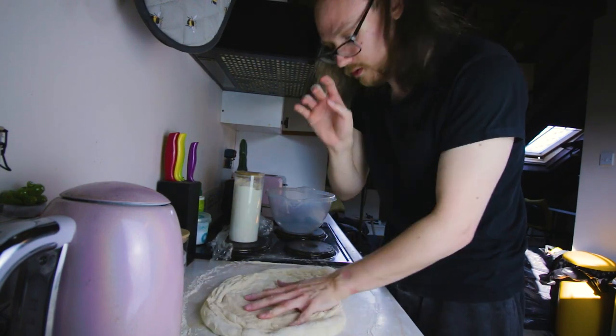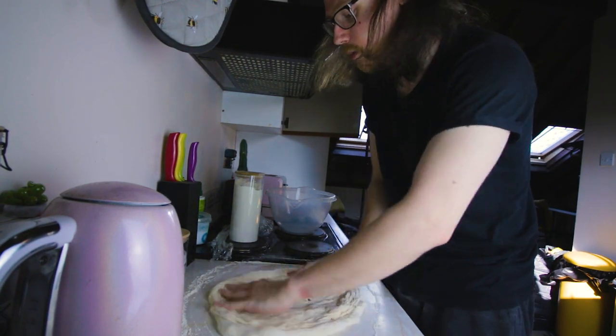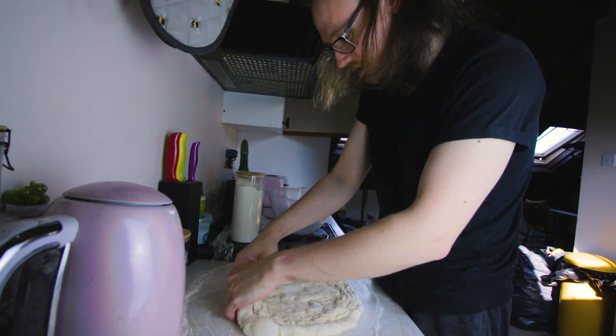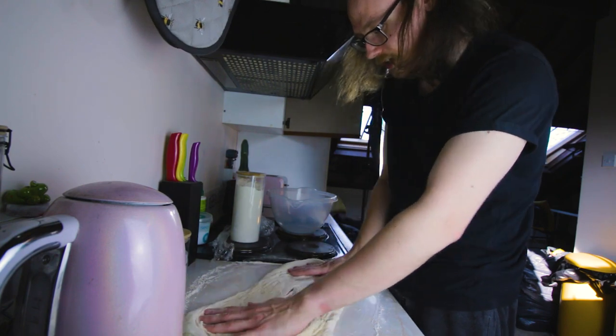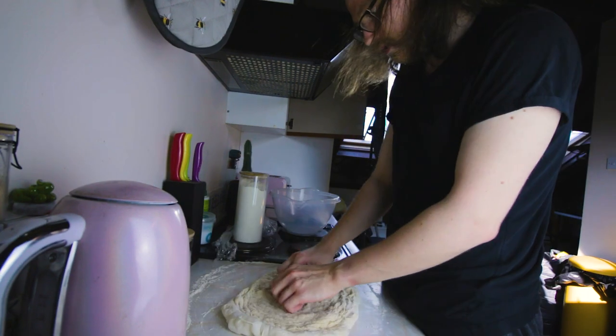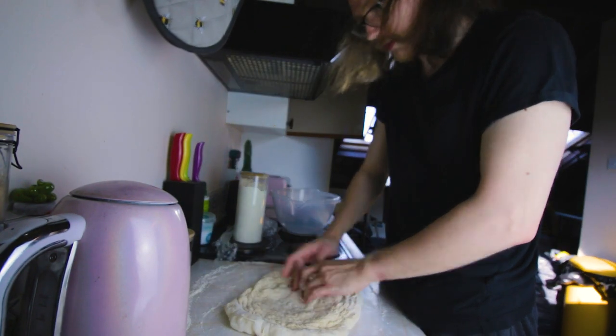This is terrible. Why am I so bad at everything I cook? I made some banging scrambled eggs earlier and now I can't even stretch a pizza dough. Okay, we're going to roll it.